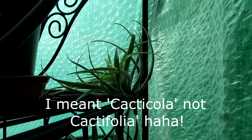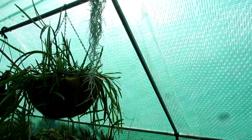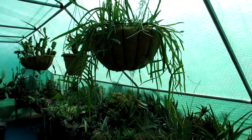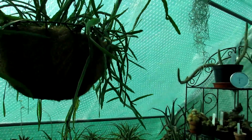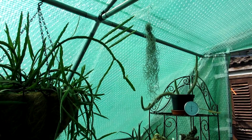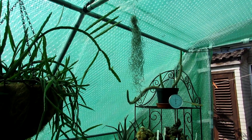Here we have the Spanish moss, which we have hanging up. Again, a little bit of shade there. We have it down by the hanging baskets with our Rhipsalis, because it likes to have moisture as well. So that's going to be lovely hanging down from there.